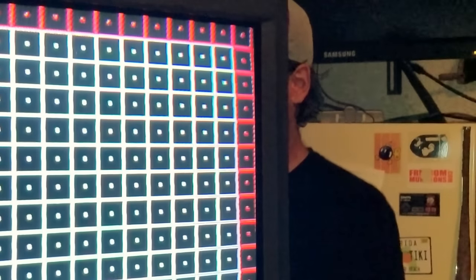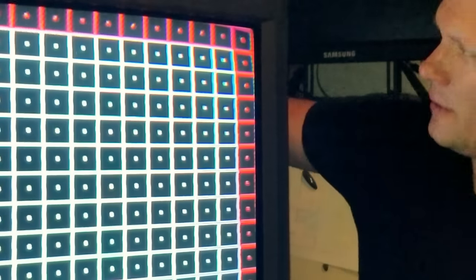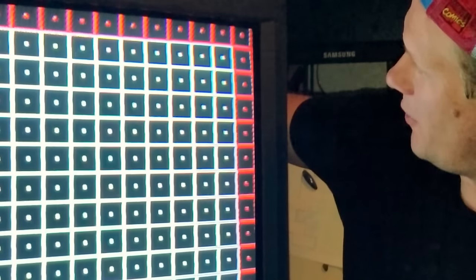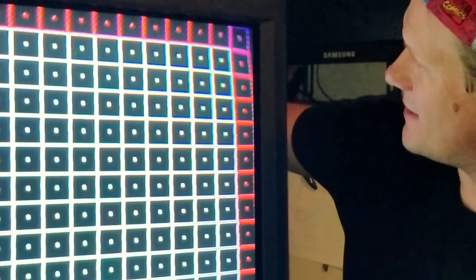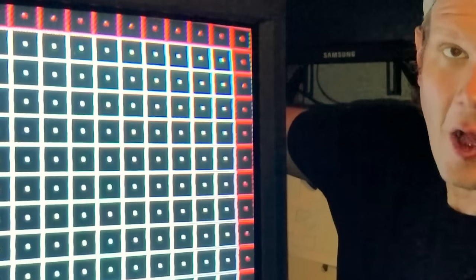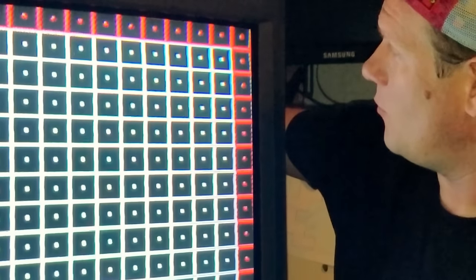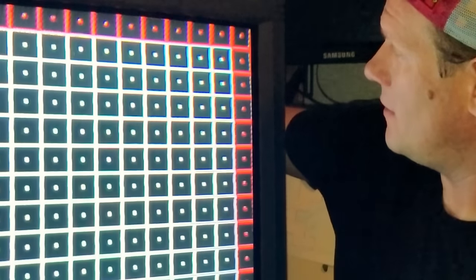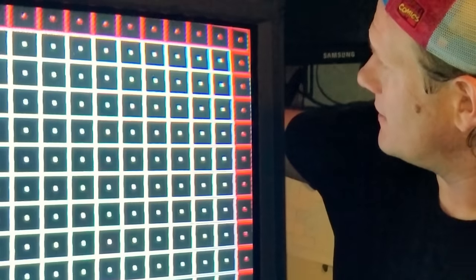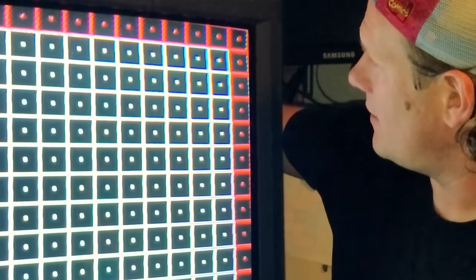I've got my gloves back on and I'm moving around this magnet so you can see what's going on. Right now I've got it in its original position - you can see how that moves the whole image. And again, this is not on the back of the tube, this is along the yoke. I'll sit here and try to get this as nice and square up there in the corner as I can, then set it down.